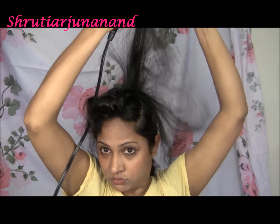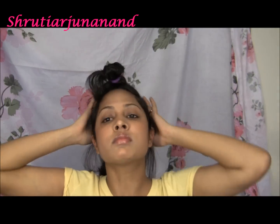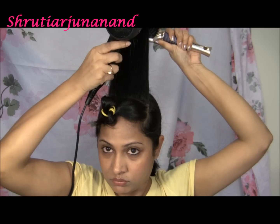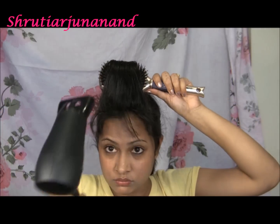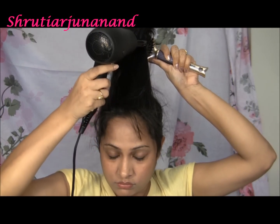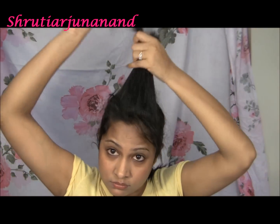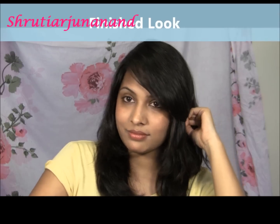Blow dry from downwards towards upwards like this — as you can see it straightens the hair. Next taking one more section and doing it towards the back to create a kind of a bump or volume at the crown. Blow dry the rest of the hair upwards as well. If you have bangs, blowing upwards will make them fall beautifully. And that's it — this is the finished look.